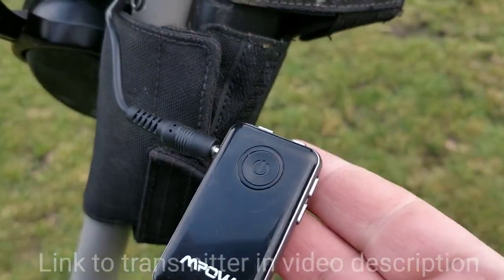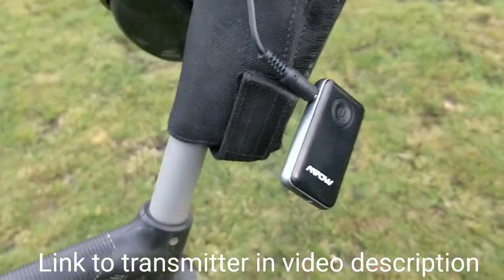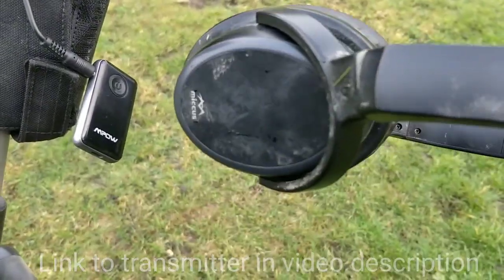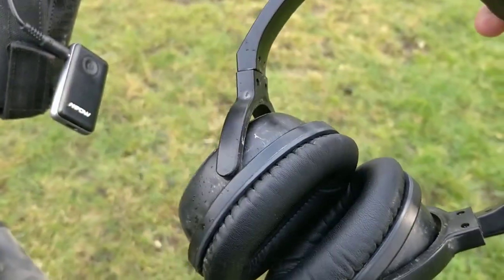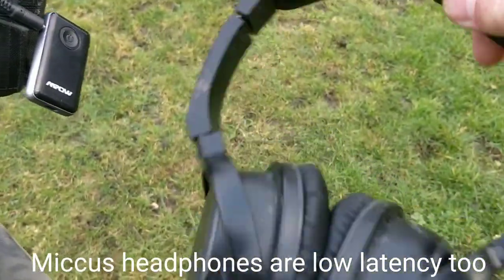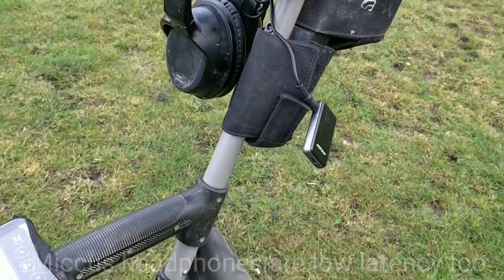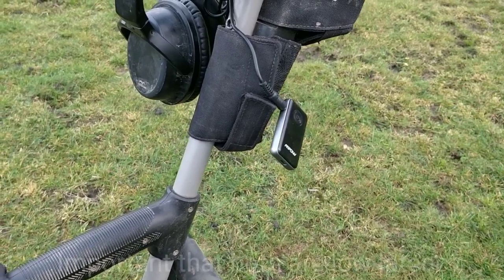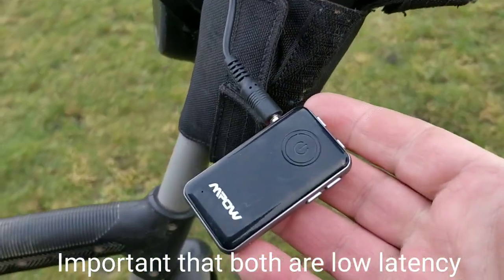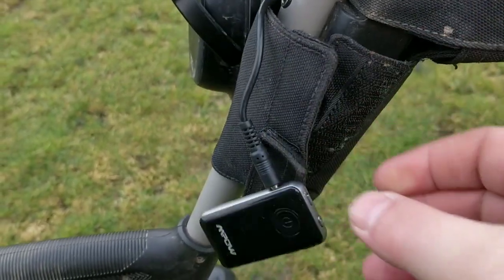So I'm also testing a product today — it's the MPow Lowlite low latency Bluetooth transmitter, which I'm transmitting to my MECOS Lowlite low latency Bluetooth headphones. These are the same ones that the Equinox ships with; MineLab just put their logo on them. But they are exactly the same, so I'm hoping I get the same lack of lag. I'm going to stick it on the side of the cover and see how we get on as we go.